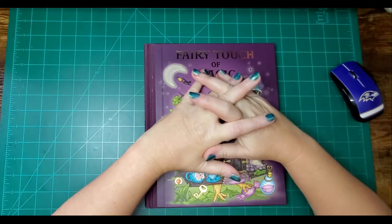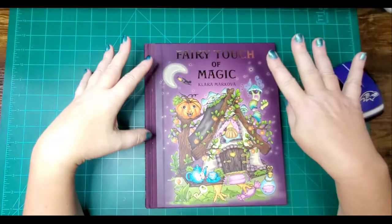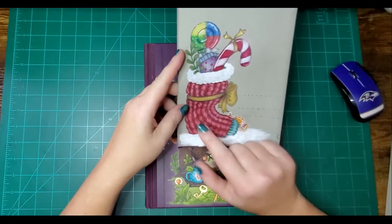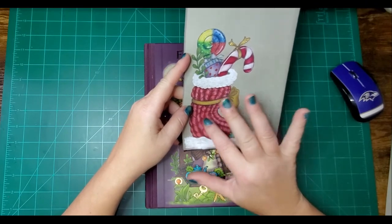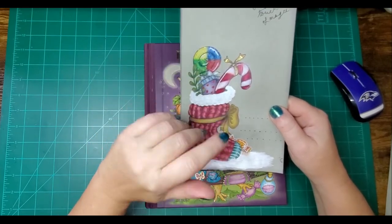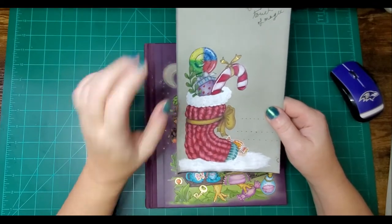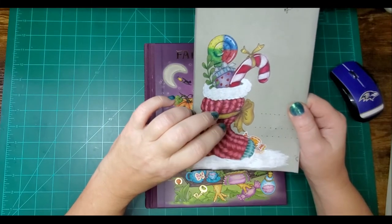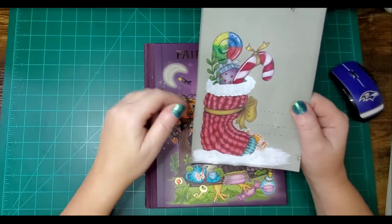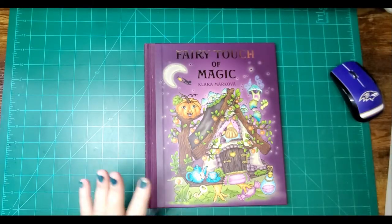Hey guys, welcome back to my channel. Today I'm going to do a tutorial on how I colored the yarn part of this stocking. I put out a poll in my community tab asking if anyone would like to see how I did this part, because it just came out so good.